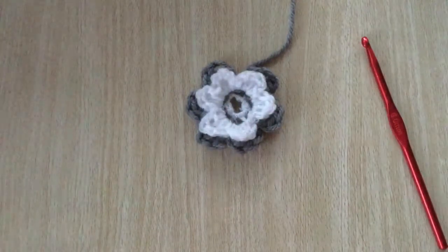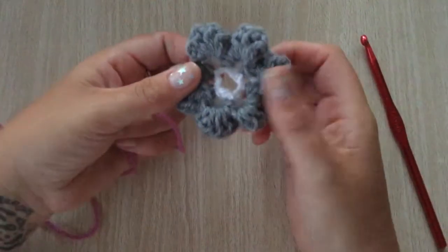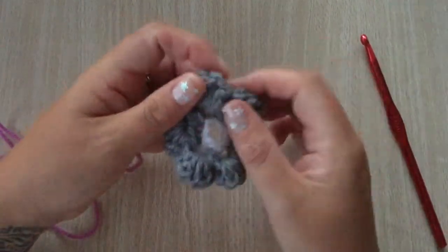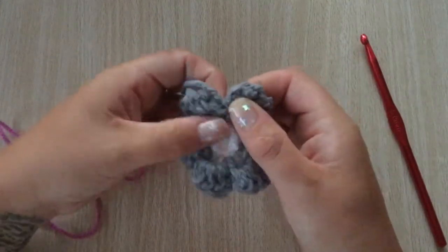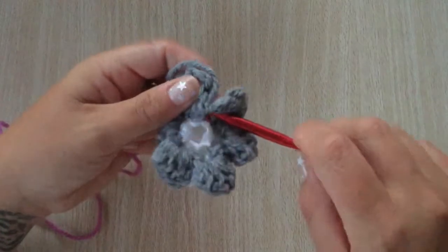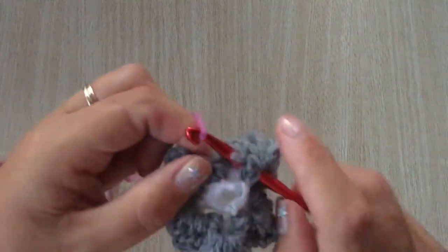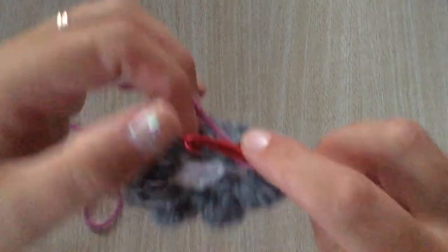Now the last lot — I'm going to use the purple wool. Turn your flower over again. You have your middle part in between the petals, so just join your purple wool to any of those.